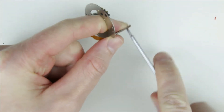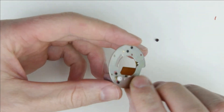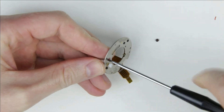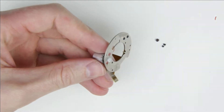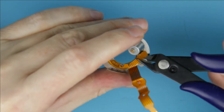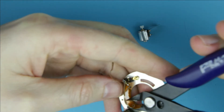Remove the two smaller screws from the motor. Cut off the motor, so the cable can be removed easier. Cut off the rest of the cable.